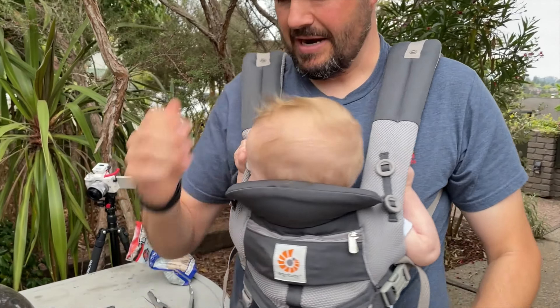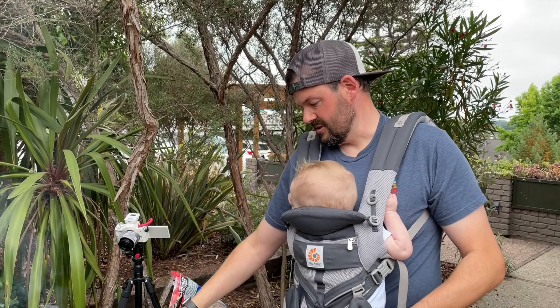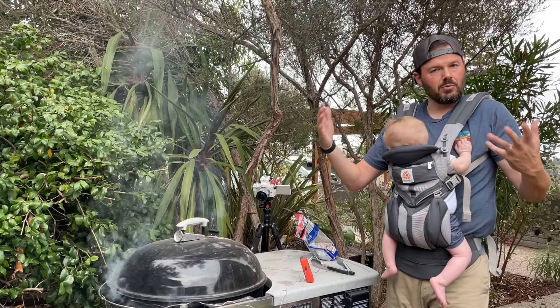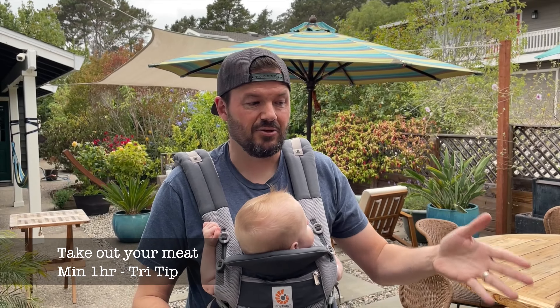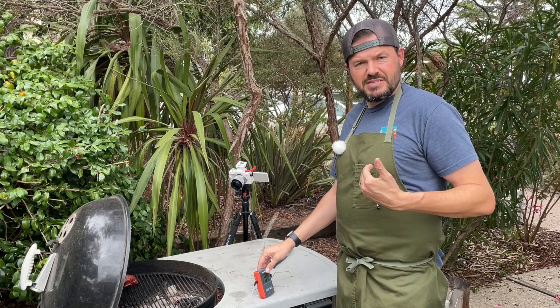We're at about 103°F right now. As soon as it hits 128°F we'll pull it off for the reverse sear. Pro tip: we took these tri-tips out of the fridge at least an hour and a half before cooking. Because the cut is so thick, you want the center to warm up somewhat — otherwise you'll do all this work and the middle will be ice cold. So take your tri-tips out and let them sit for at least an hour before cooking.